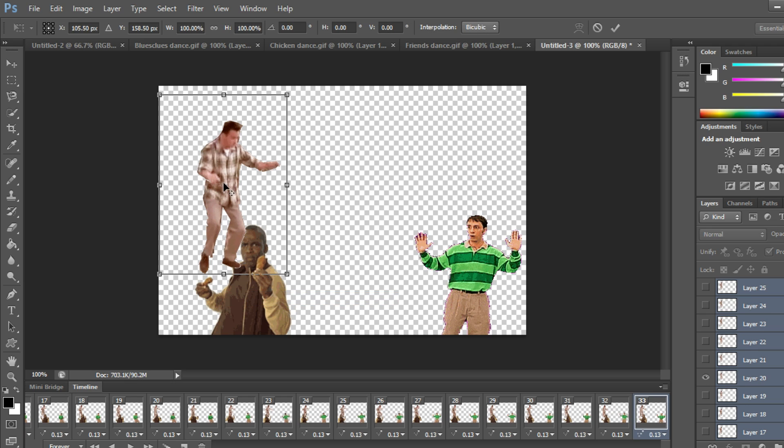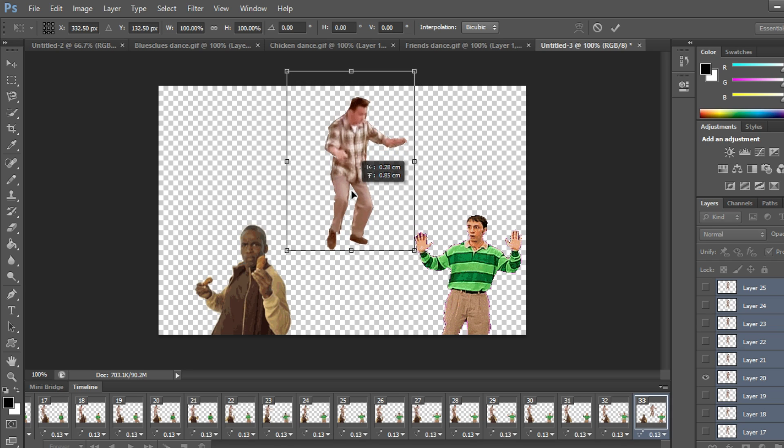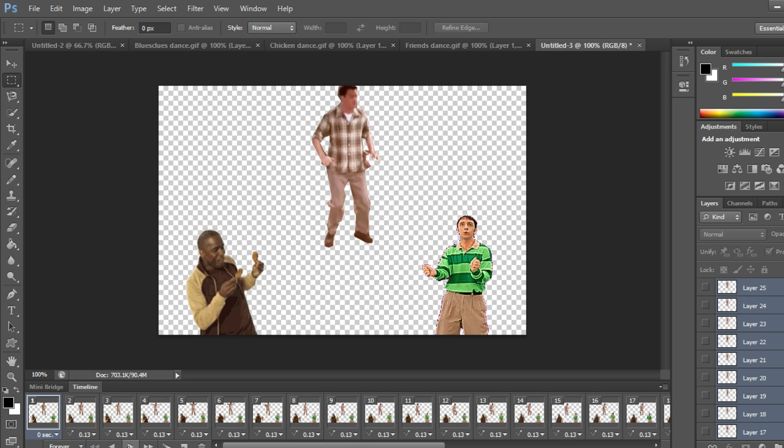Now I'm going to move Chandler from Friends — right-click, Free Transform, move him up to top-center. Press Enter and press Play to see how it looks.